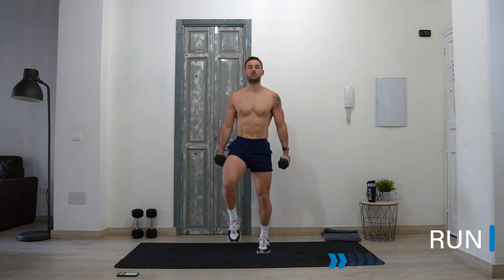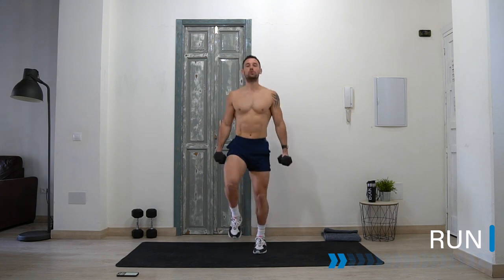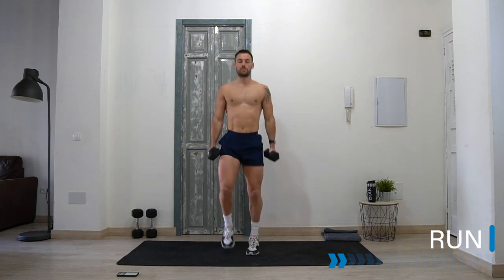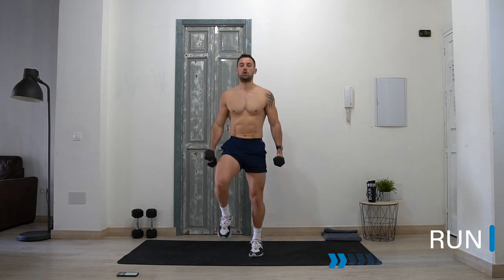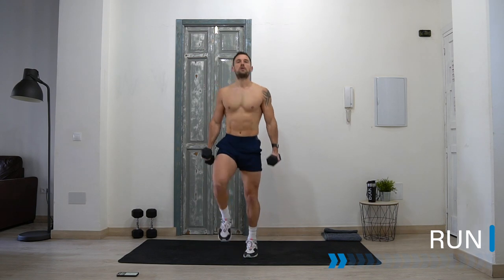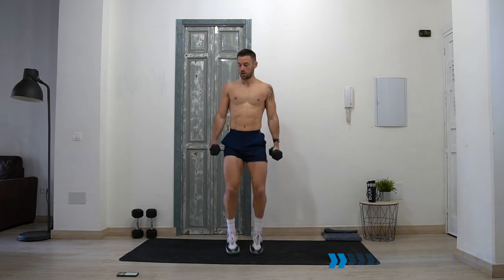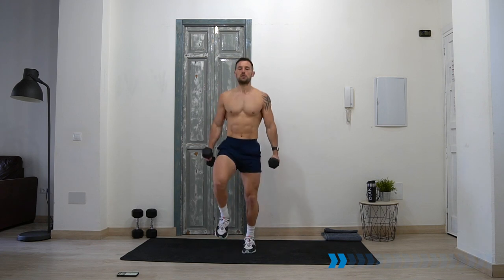We're running! I'm going to start with dumbbells here. This is the same as a normal run but now we're loaded up a little bit heavier. You can try them here, or here, or do it without dumbbells as well. Let's go! Ten seconds left.